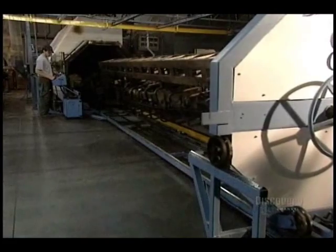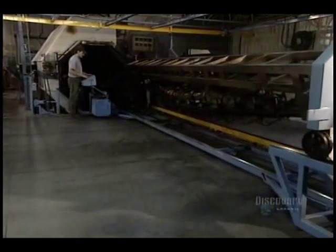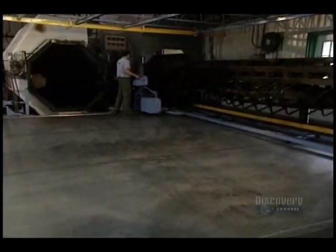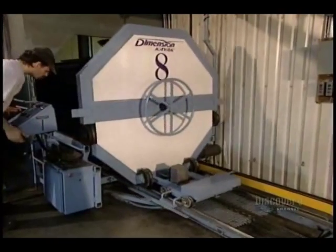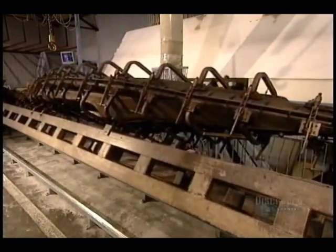Cooking is now over and the mold exits the oven, but the plastic has to cool in order to solidify. They place the mold in a cooling chamber. It must not be cooled too quickly or it deforms — a 4.8 meter kayak can lose up to 15 centimeters of its length.